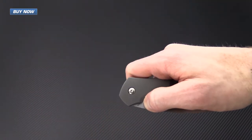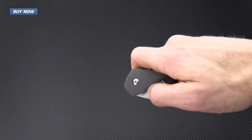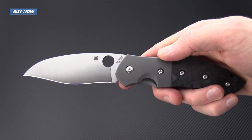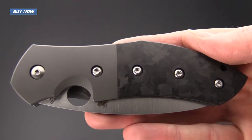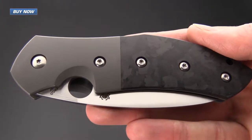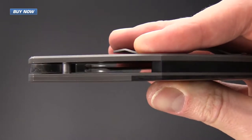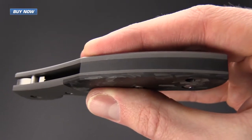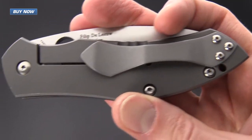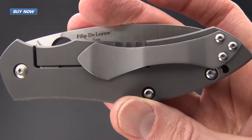The knife deploys on phosphor bronze washers very smoothly, and the operation of the blade and locking mechanism is very smooth overall. The handle on the Myrtle is constructed from titanium and carbon fiber. We've got a titanium bolster with a marbled carbon fiber overlay on a titanium liner, a nice G10 backspacer, a full titanium frame lock on the rear, and a custom designed stainless steel pocket clip.